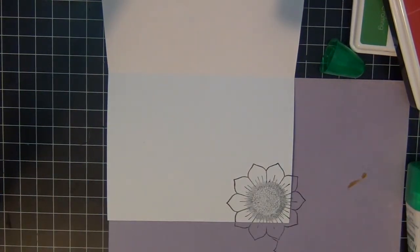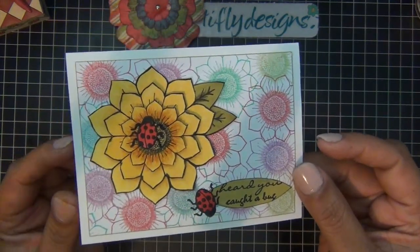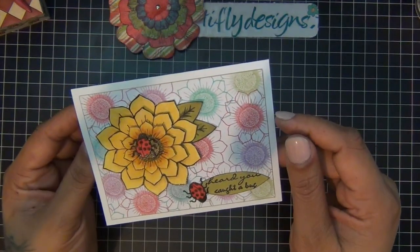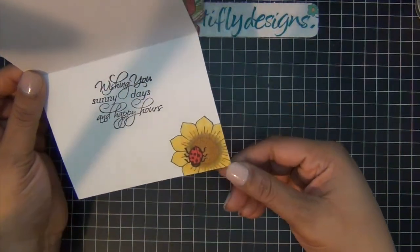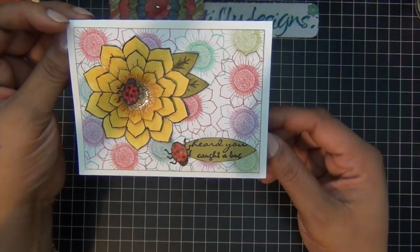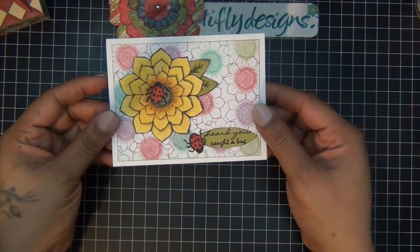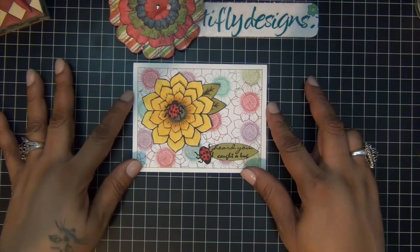I added it to the bottom right corner of my card, then added another ladybug. I stamped my ladybug again so I can get the legs, and just added the colored one on top. For the inside, as you can see, there's the colored sunflower with the ladybug on top, and my sentiment says: 'Wishing you sunny days and happy hours.' Thank you guys for watching, and as always, happy crafting! See you soon!